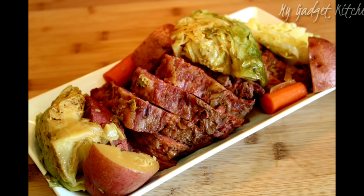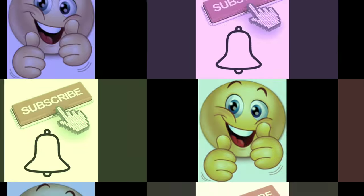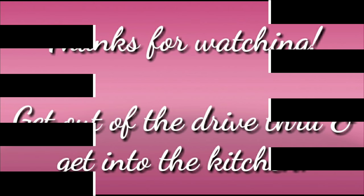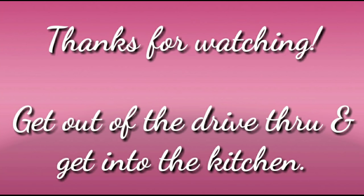I really do hope that you guys give this a try. If you like this video, go ahead and give me a thumbs up — it really helps my channel. Let me know in the comments if you're going to try out this recipe. If you're here and you're not yet subscribed, go ahead and click that button and tap that bell so you know when I upload again. As always, thanks so much for watching, and remember: get out of that drive-thru and get into the kitchen. Bye!